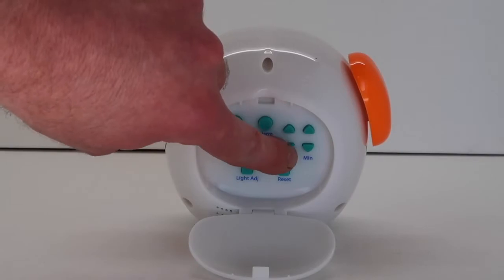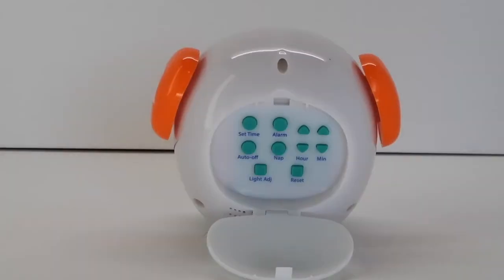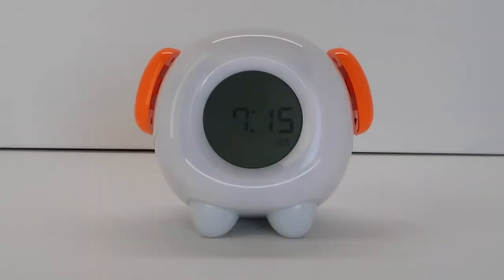To set the time, press the up and down hour and minute buttons to adjust the time to the correct time. Once you are done adjusting the time, push the set time button to save the time setting. The clock display will show the current time.